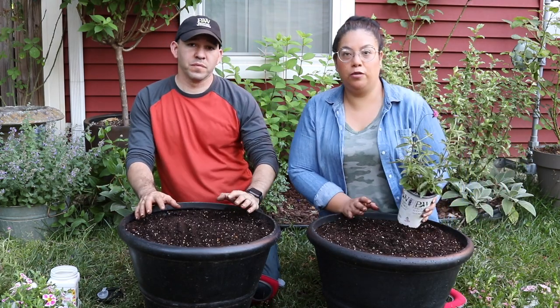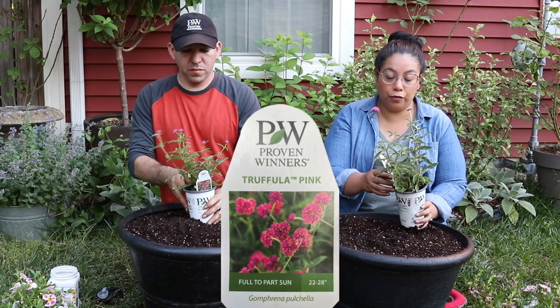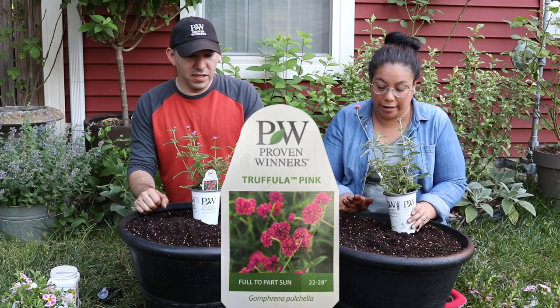So this is one of the plants we're going to be using — this is Truffala Pink Gomphrena from Proven Winners, and it gets big. That's one of the huge reasons why we want to go ahead and use this one.